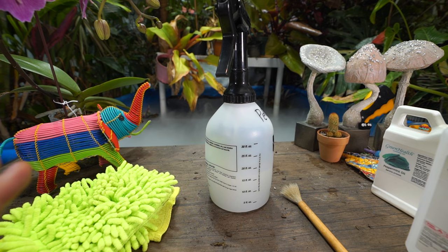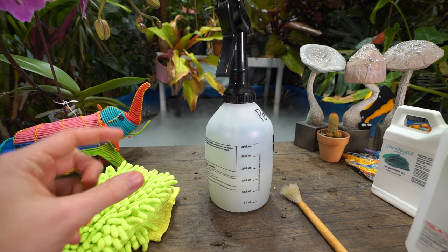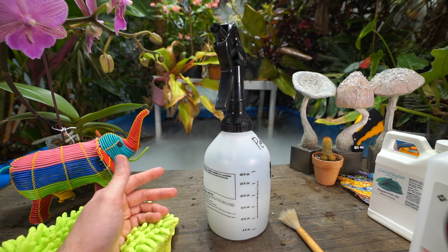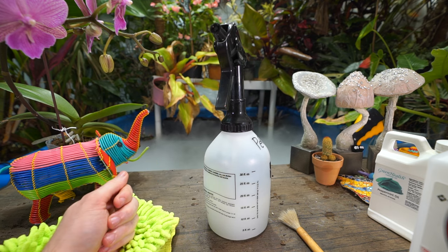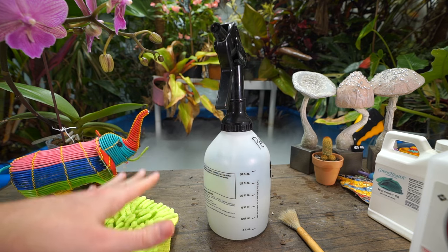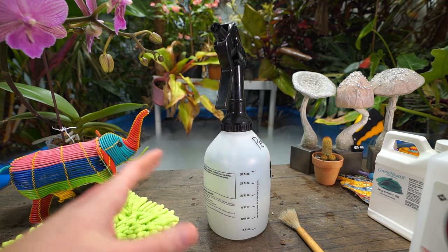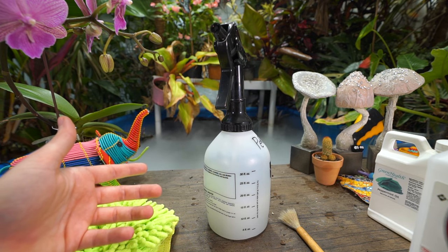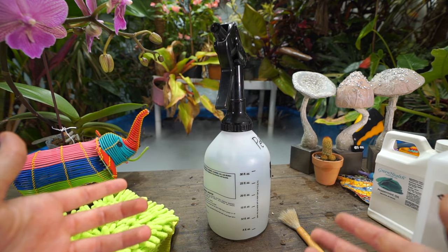If you don't feel like going in manually with gloves or a brush, the antitranspirant like Wilt Proof also seals those webs shut — they get stuck in there and suffocate and die. Works wonders. There are also spider mite predators, which are another type of mite you release onto your plants that eat the spider mites and help keep the population down. The problem is that if you just have a couple of spider mites, within a few weeks you can have hundreds, so you need to release the predators early enough or they won't keep up — it's kind of a double-edged sword.